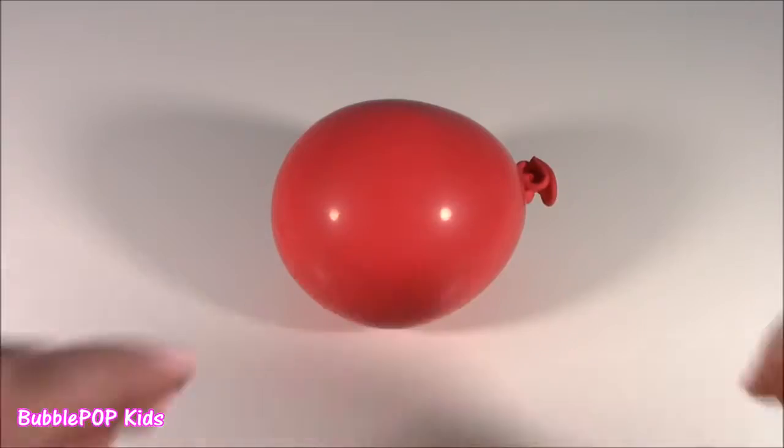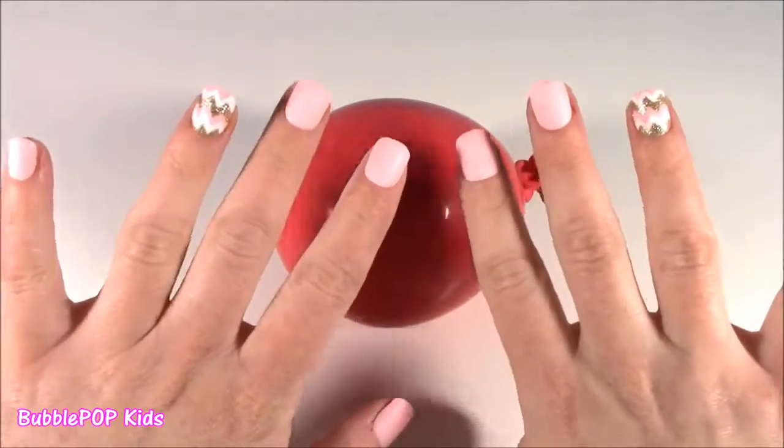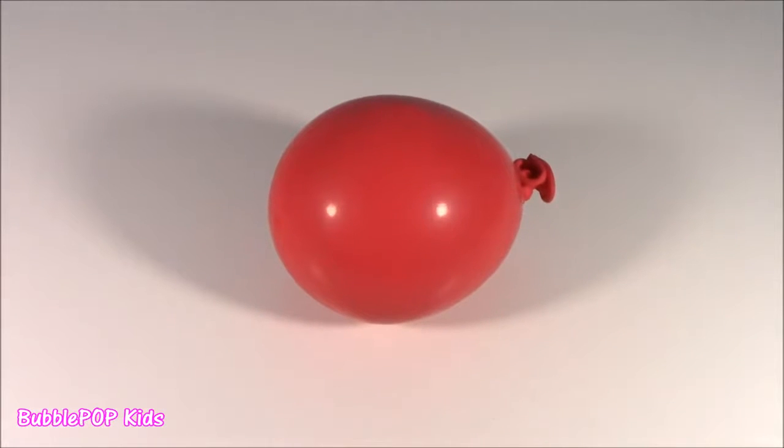What do you guys say we do some squishy chopping? And Bubble, if I do say, your nails are like beautiful today. It looks like you are going to a wedding, not about to do some squishy chopping. They are beautiful. Love you. And here we go — so many good ones to chop today. I think I'm most excited about the sausage.